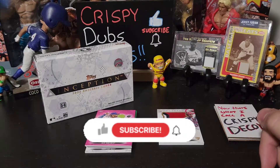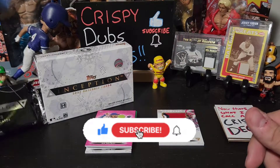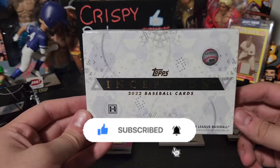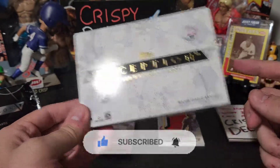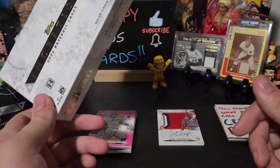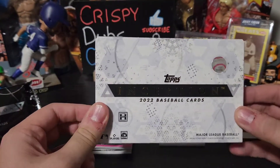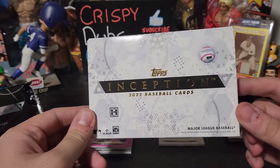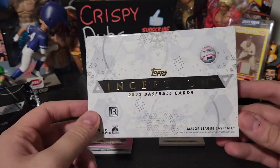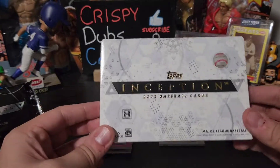Alright guys, this has been Topps Inception. I hope you guys have enjoyed it — this has been a lot of fun. I love me some Inception. If you're looking for more value, with the Bowman version you're going to get two or three autos — even in mine I got more than I was supposed to. You can pull all the top guys in this — Trout, Show, all the guys you'd want to pull out of a product like this.